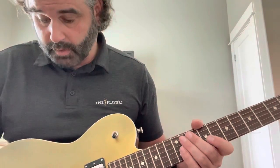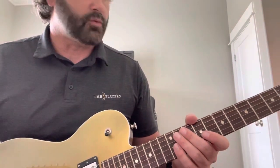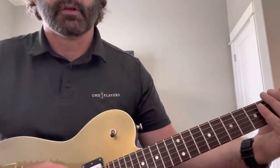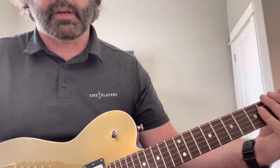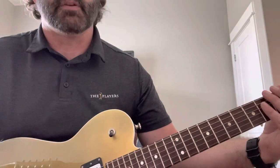All original, both humbuckers are tapped, push/pull on the tone pots. We'll start with gain. These are retro hot pickups - so it's right at 9k in the bridge and I think it's somewhere around eight or eight and a half k on the neck. Not high, but still enough.